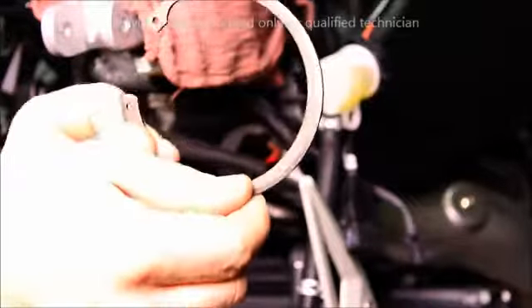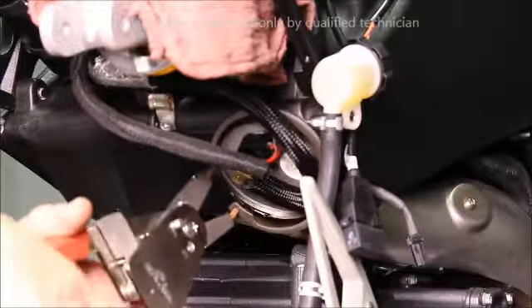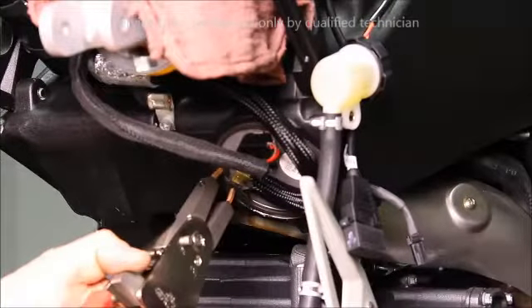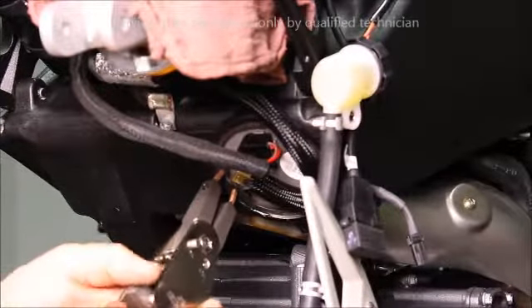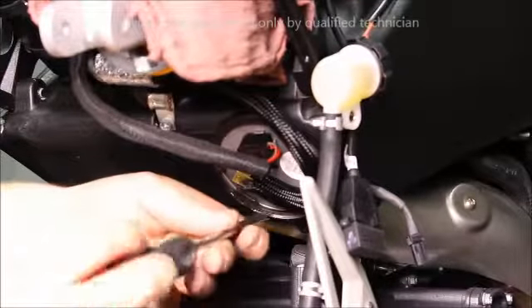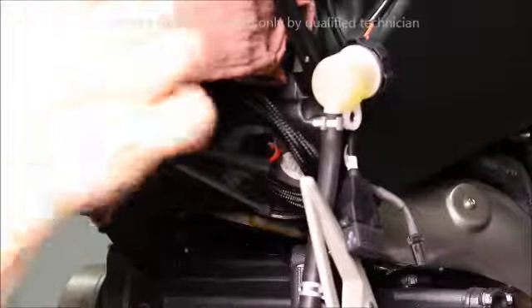Face the beveled edge of the snap ring outboard. Install over the wires and hose and ease the clip into the groove. Be sure the snap ring is fully seated into the groove.